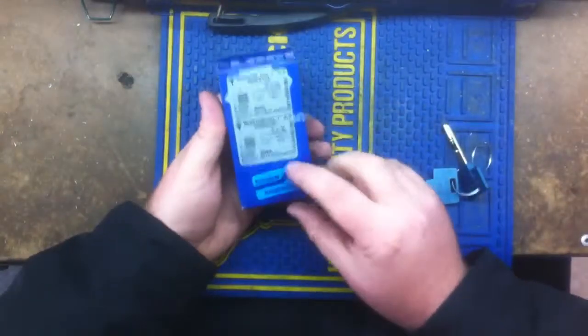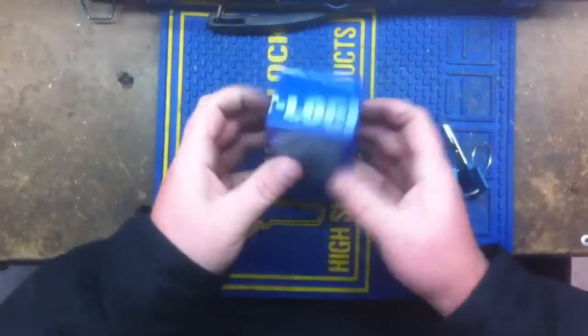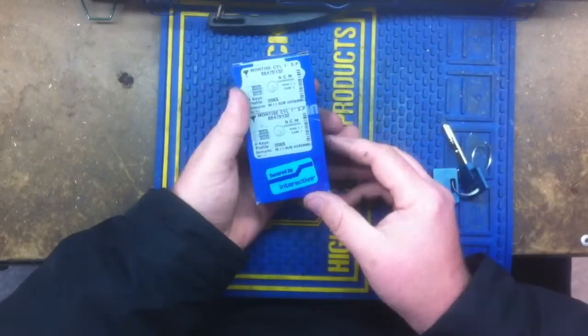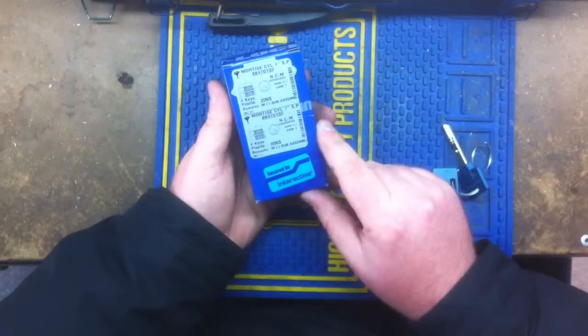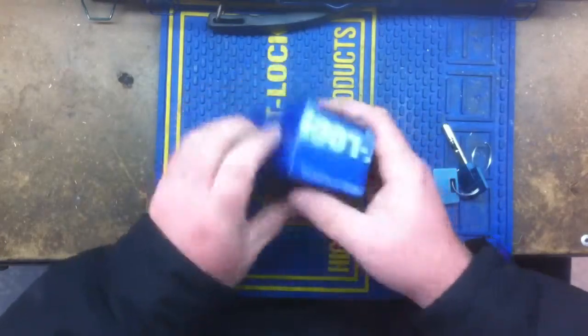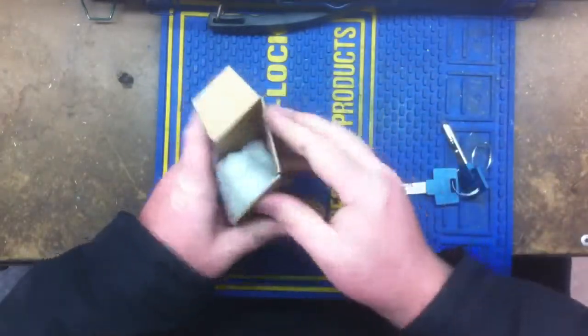Hello, and what I'm doing today is I am going to rekey a Mul-T-Lock mortar cylinder out of the box. I just wanted to show you the box — Interactive Mul-T-Lock, one-inch mortar cylinder. So I'm going to take it out of the box and show you what's inside.